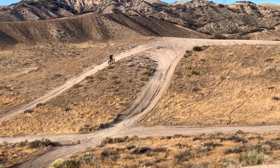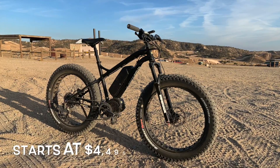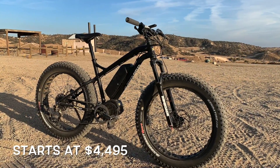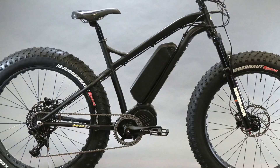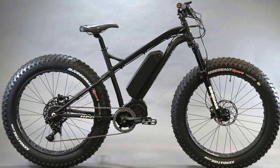Hopefully this video is a valuable resource in helping you understand the different power levels on the HPC Titan. Pricing for the Titan starts at $4,495. We thank you for your continued support as we buck the trend and blaze trails alone in the truly US-made market.